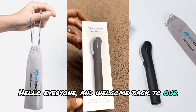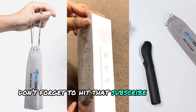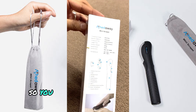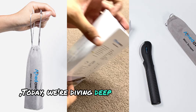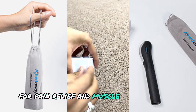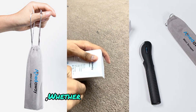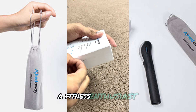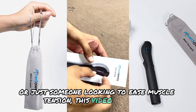Hello everyone, and welcome back to our channel. If you're new here, don't forget to hit that subscribe button and ring the bell so you never miss out on our latest content. Today, we're diving deep into a fantastic tool designed for pain relief and muscle recovery, the Aked Away Mini Heated Scraper. Whether you're an athlete, a fitness enthusiast, or just someone looking to ease muscle tension, this video is for you.